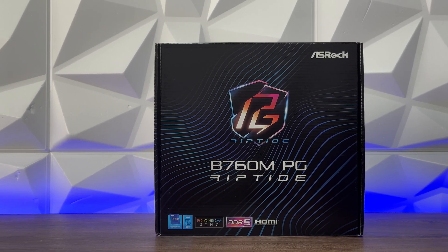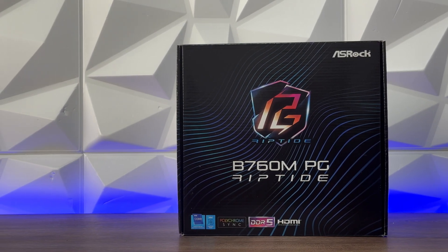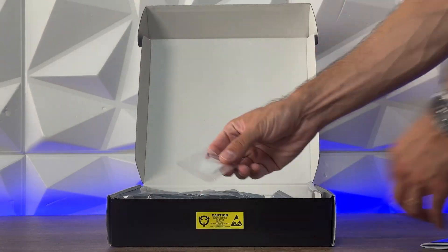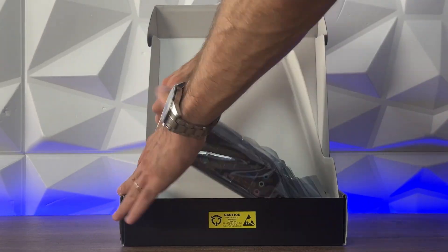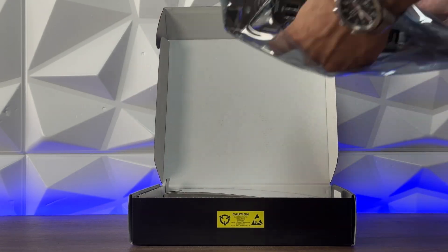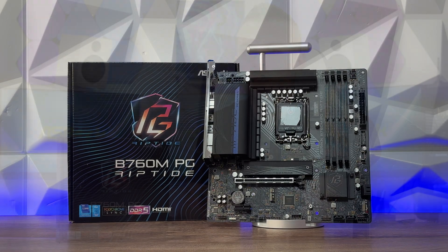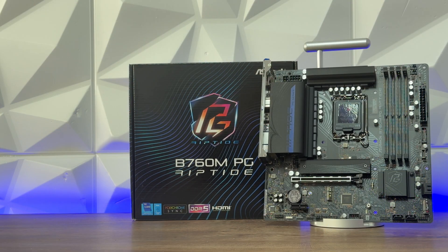The design is definitely something interesting since PG Riptide looks quite nice, and if you remember the review of the Z790 PG Riptide you'll see the similarities right away. This is a board that can go into smaller builds, and I've already used it in past videos like the Jonsbo D31 Mesh Screen and Jonsbo CR3000 CPU air cooler — without a doubt it's quite an interesting board.